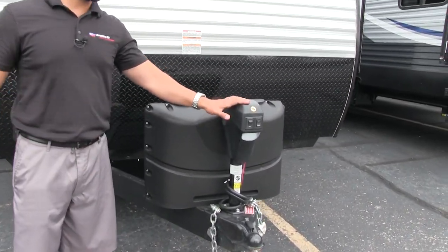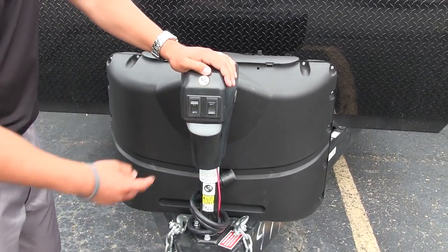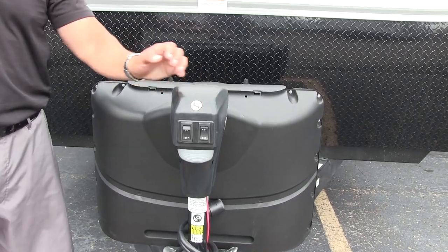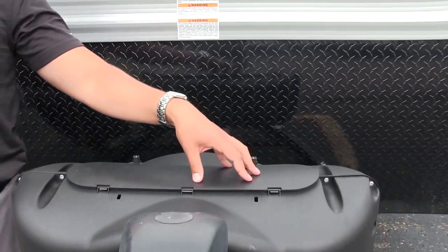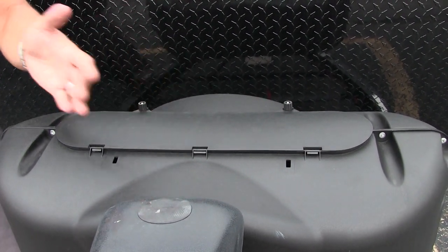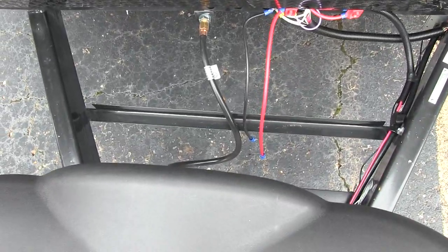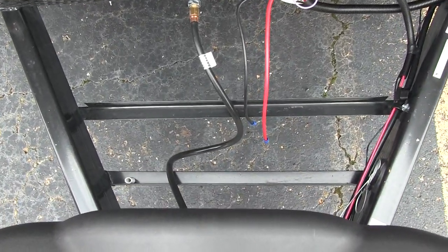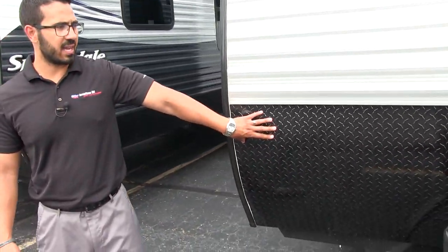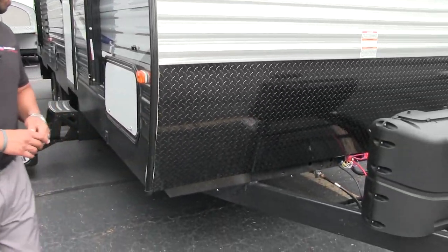Now that we've seen the inside, let's look at some outside features on the 2820BH. Starting up front, you have a power tongue jack making it easy to hook up or disconnect from your tow vehicle, with a light on there for nighttime use. Right behind that are two 20-pound propane tanks with a cover — just undo the thumb screws and lift up the door. Behind that you have rails for your battery, wide enough to locate two batteries.